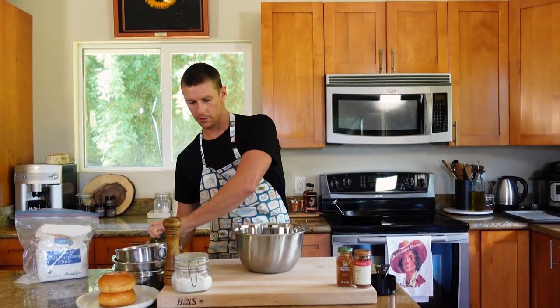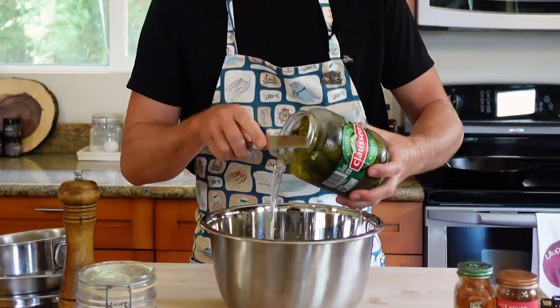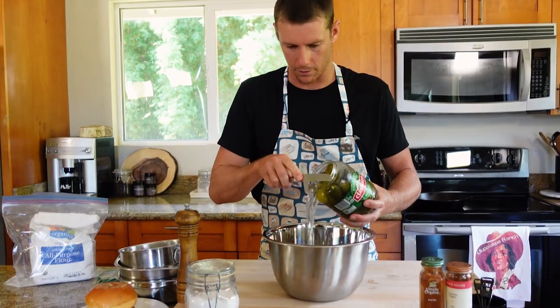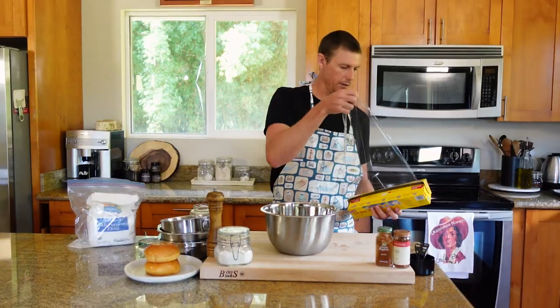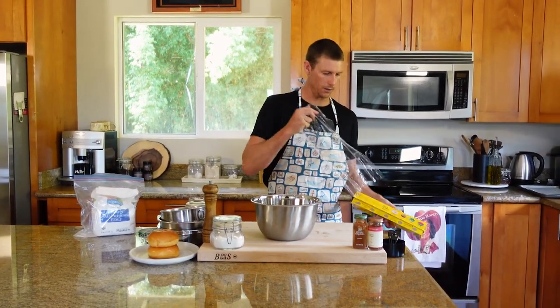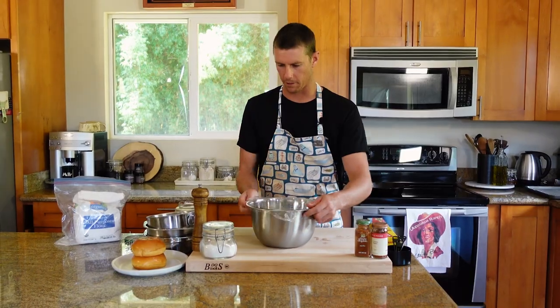I think the key to these sandwiches is a little soak in a brine of pickle juice. We want to go until the chicken is pretty much submerged. Now we're gonna cover this thing and let it sit in the fridge for about two hours. I tried to research as much as I could about the timing — two hours yields the best results, which is a pretty good time ratio.